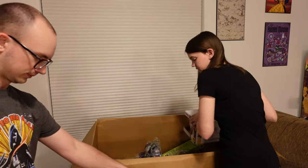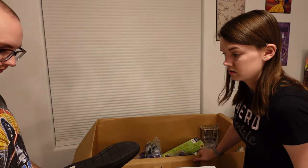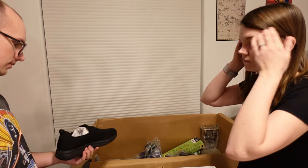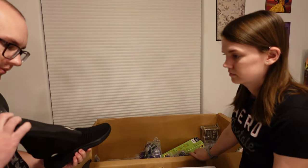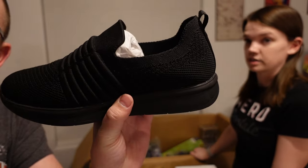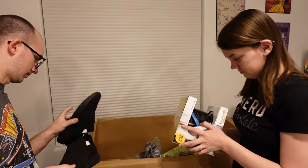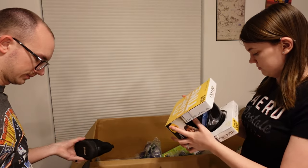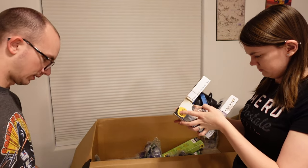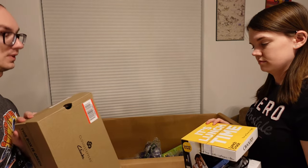These might be some more shoes. It says Cloud Steppers by Clarks. Clarks is an expensive brand. These do not look worn. Clarks is a nice brand. I don't know what size — probably says on the box — they are size 11 men's. That's my size!